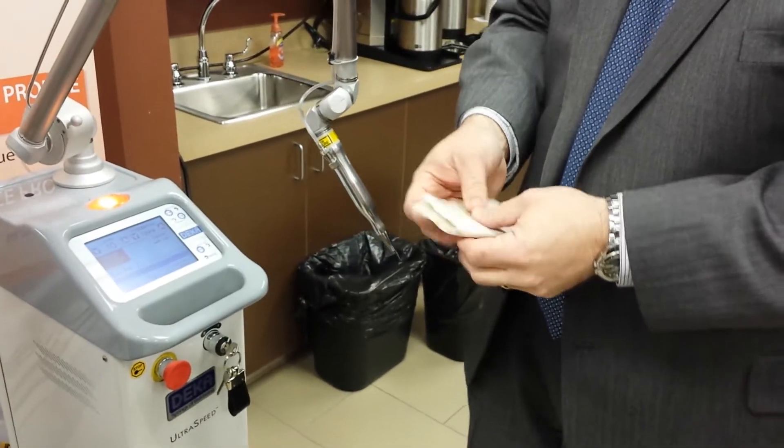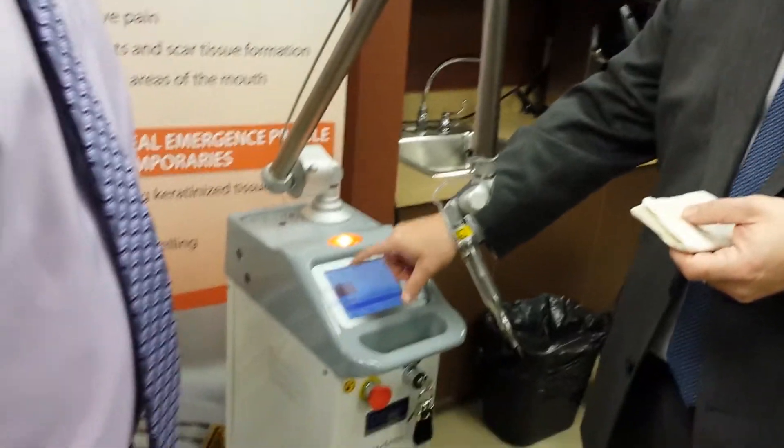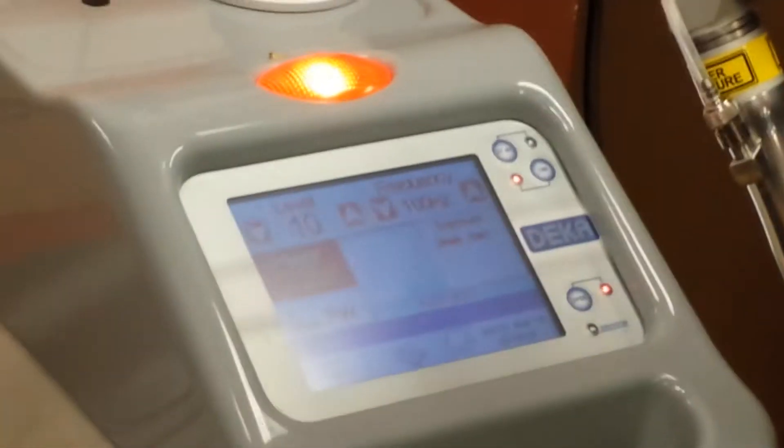This laser actually pulses to allow thermal relaxation time — time for the tissue to dissipate the heat generated — so we don't burn tissue like some of the older generation CO2s. At this setting, we're pulsing 100 times per second, and the laser is only on 10% of each one of those 100 pulses. The other 90% of each pulse the laser is off, to allow the tissue to cool.